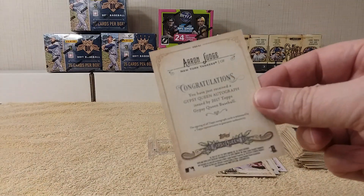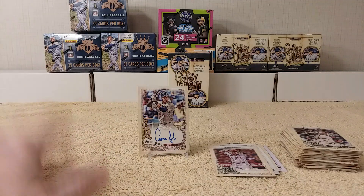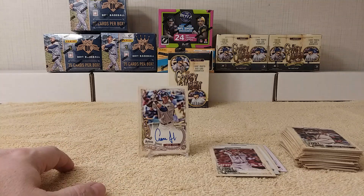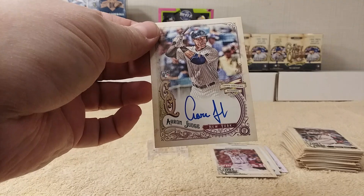Very awesome indeed. Alright, thanks for watching! I'm glad I picked out this box — that's a great start to all these blaster boxes I've got back here to open up. Feel free to tap the like, share, and/or subscribe button and hit the bell beside my name if you want to be notified whenever I upload a video. Have a good one — later!